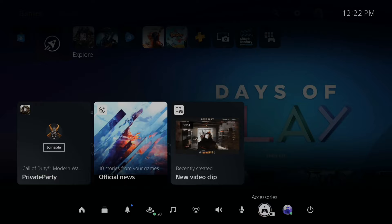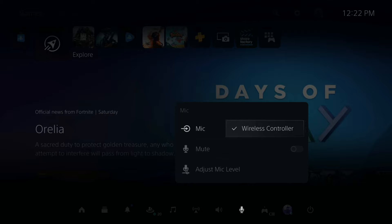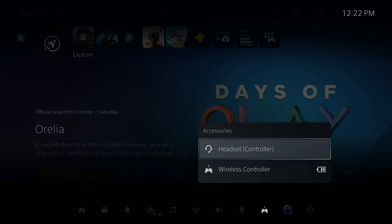Usually you would go under mic and switch it, and your headset would show up. When I go ahead and plug it in, it will say 'headset controller.' So how would I go ahead and get it to show 'headset controller'?